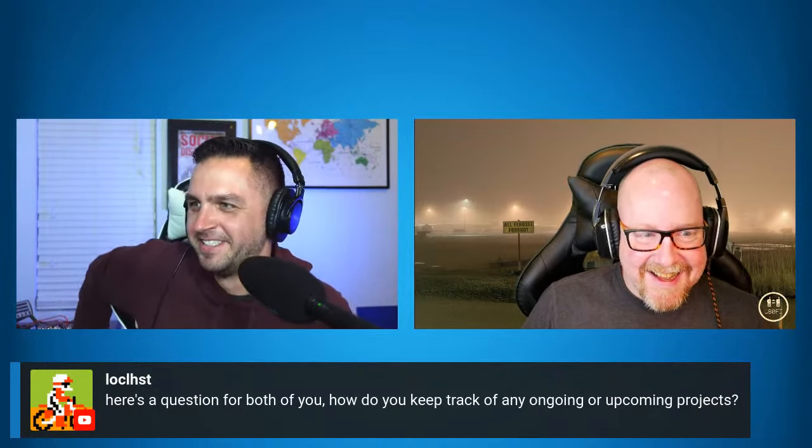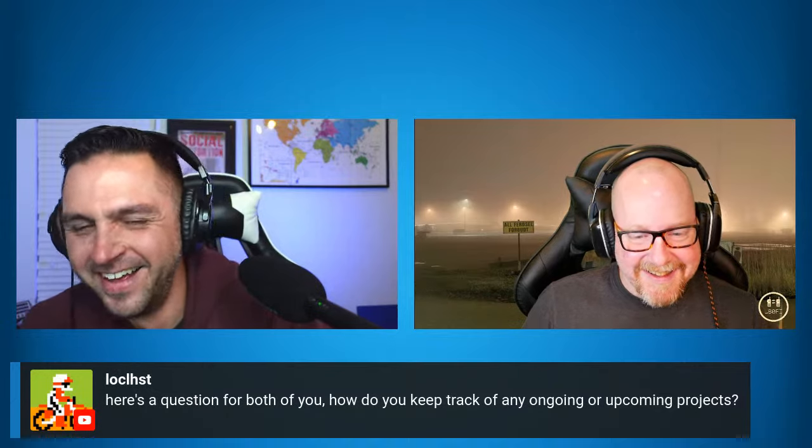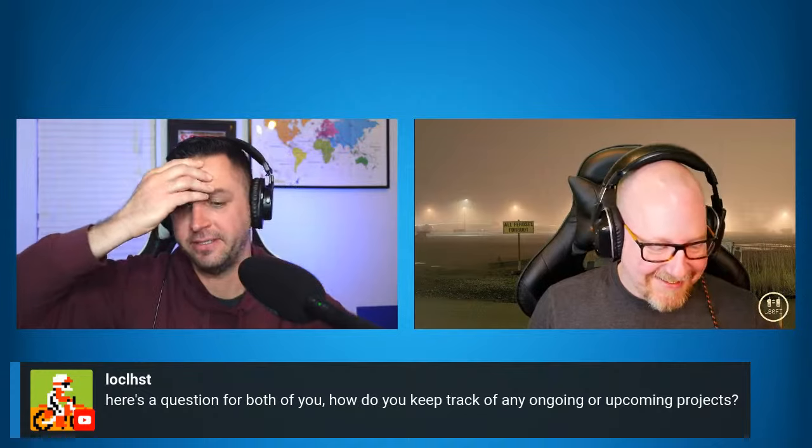Dan in the chat asks: how do you keep track of ongoing or upcoming projects? I don't — yeah, I actually have a big list of videos I plan to do for my YouTube channel and always find something else to make a video about, but I keep the list as backup. I have a blackboard and there's still stuff from months ago. When an idea hits me, I pretty much start going to work on it right away.